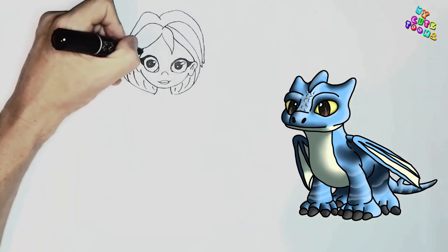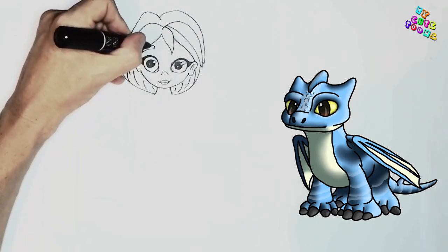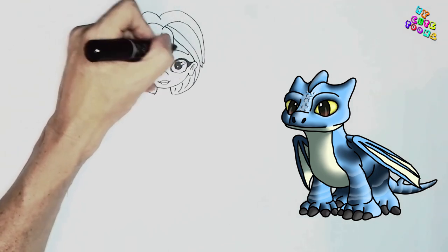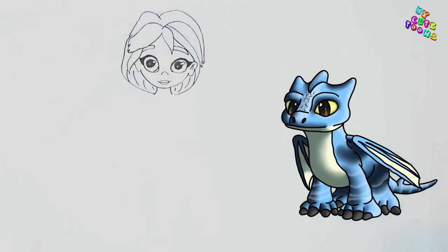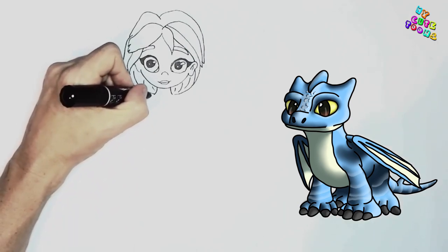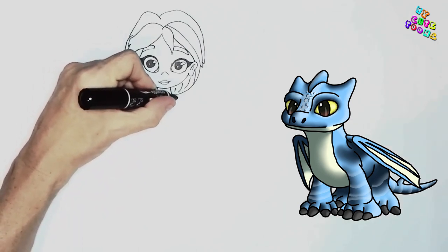And now for the eyebrows. I'm just going to draw one eyebrow there that's hidden behind the hair, and I'm going to draw another one here as well. Both are going to be hidden behind the hair like that. Great. And now we're going to start with — she has a scarf.